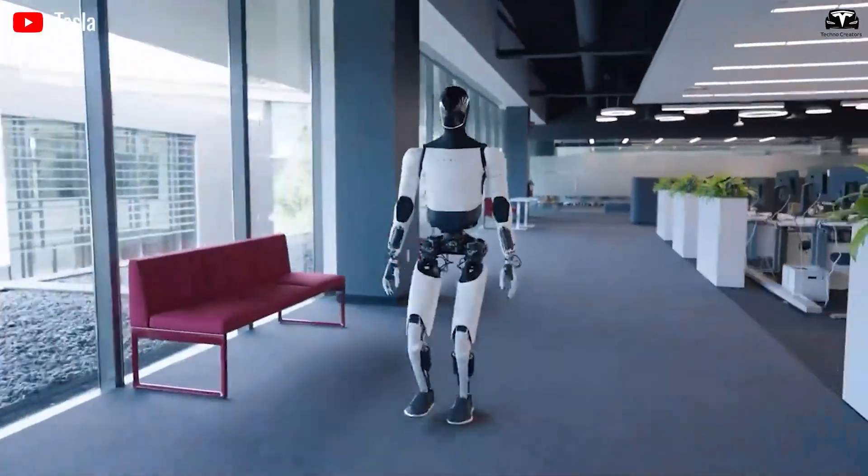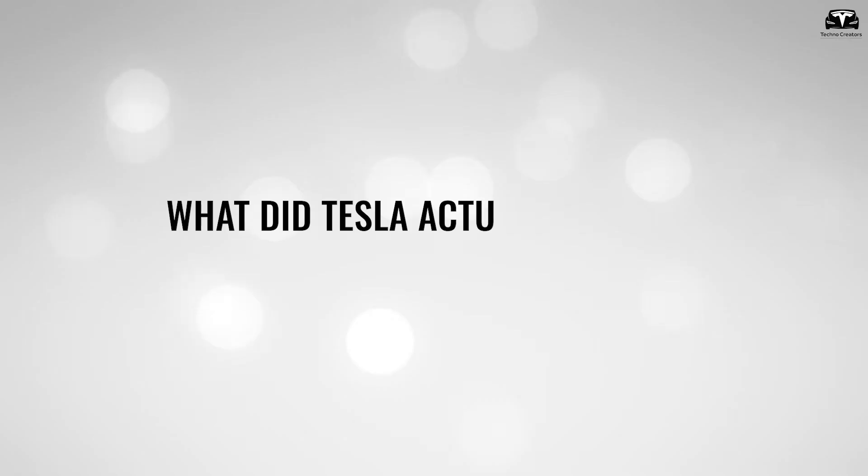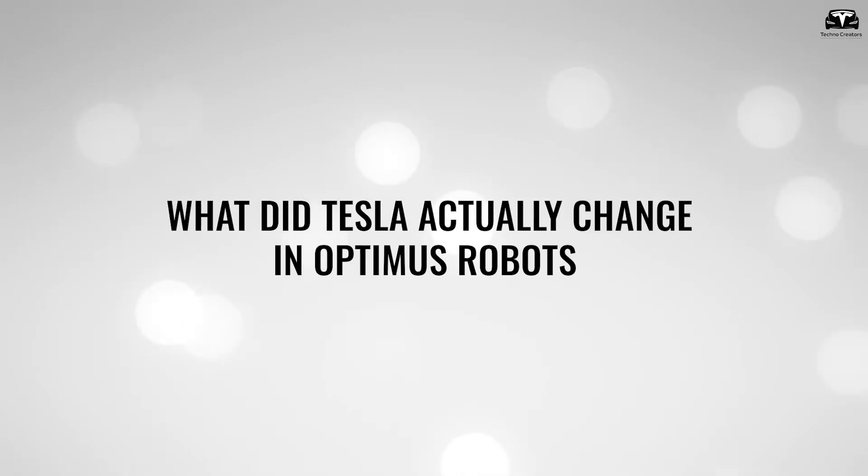What did Tesla actually change in Optimus robots?